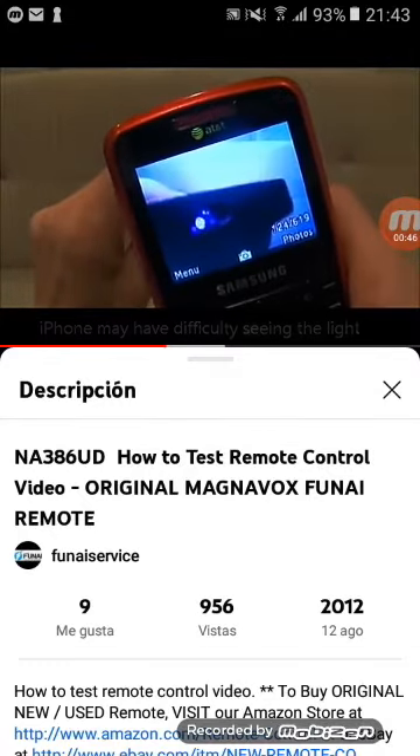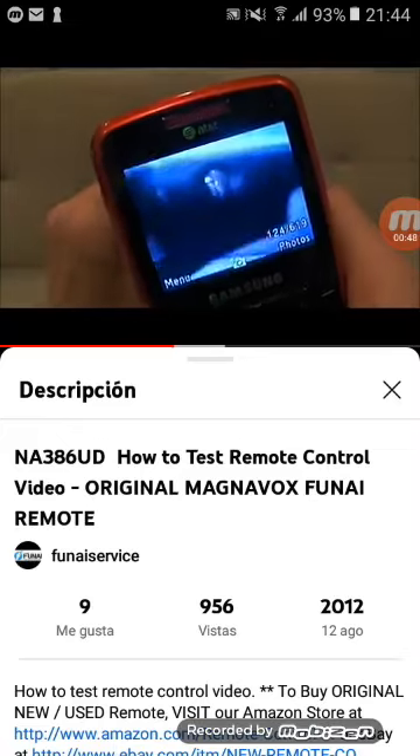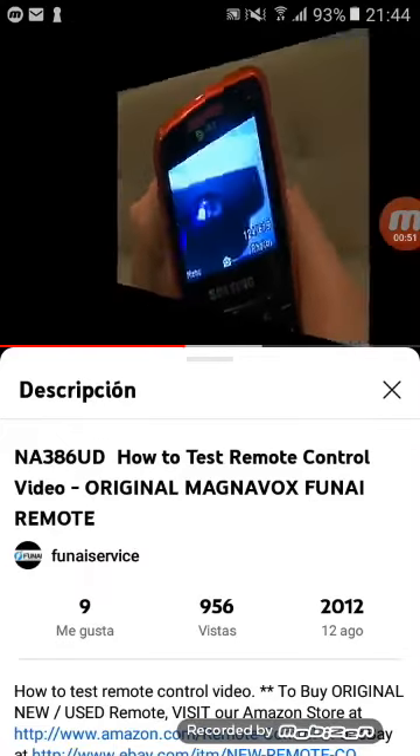That means that the button you're pressing is functioning properly. I would recommend going through and pressing every button on the remote control to ensure that the entire remote control is functioning properly.